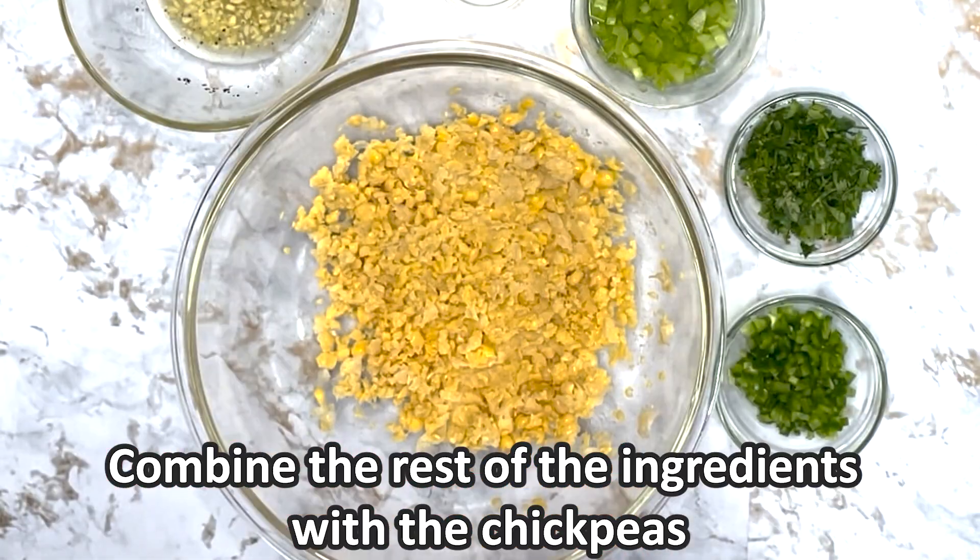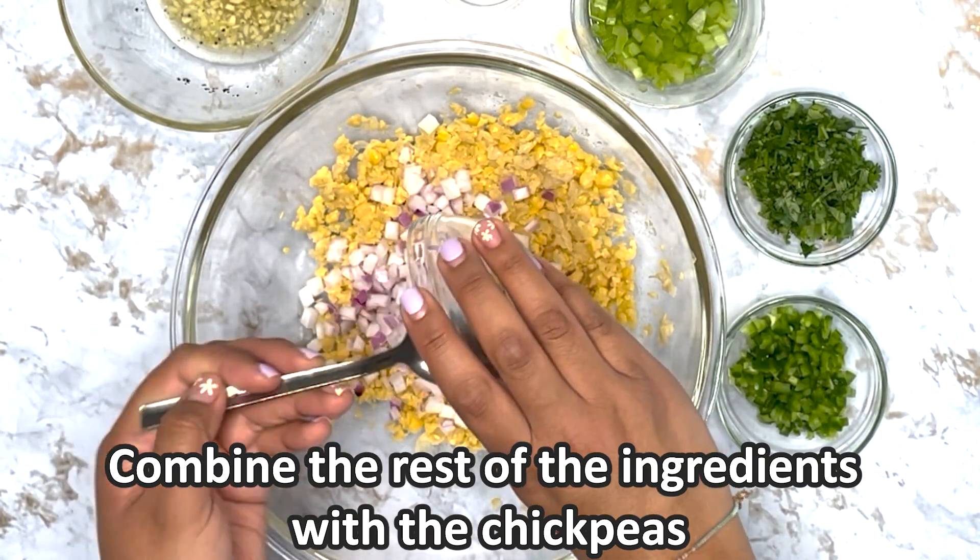Add the chopped vegetables and the vinaigrette as well as the lime juice into the chickpeas and mix well.